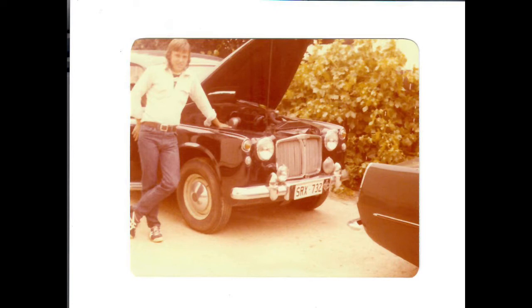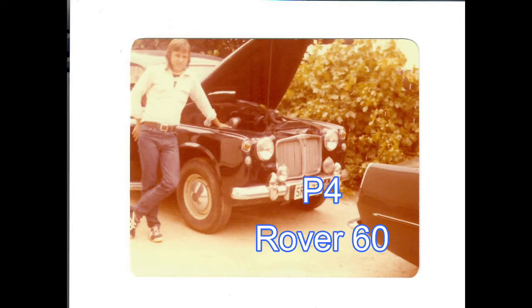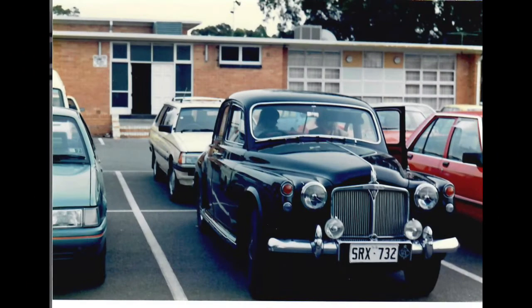Here's a slightly embarrassing photo — it's a photo of me when I was about 17 years old with my first car, which as you can see is a P4 Rover. I don't actually have many photos of my first car, but this is a photo of it after I'd had it fixed up and resprayed, pretty much how the car would have looked during some of the early Rover Car Club of South Australia car runs that I would have taken it on.